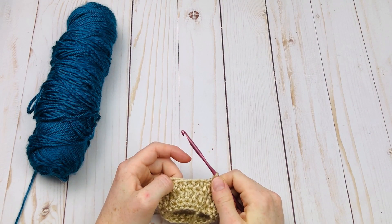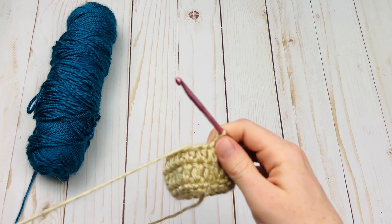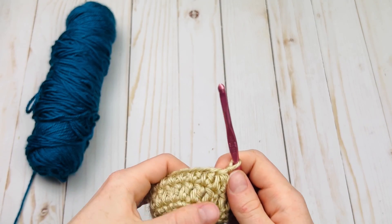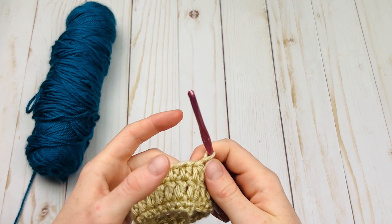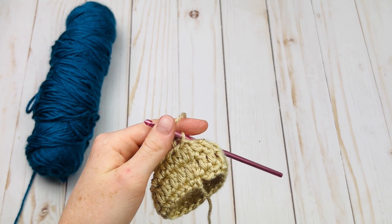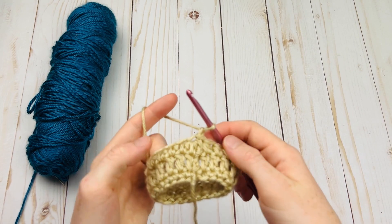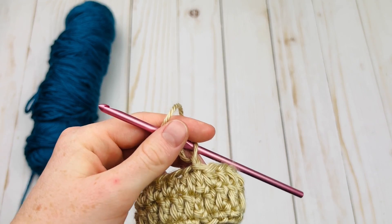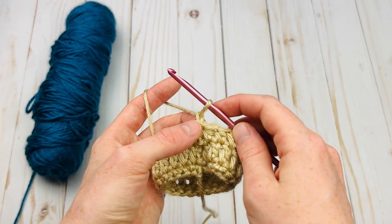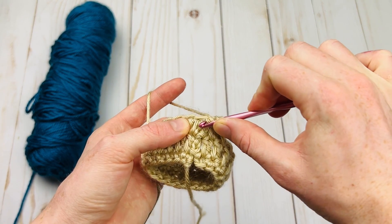Now let's say you have a pattern that works front post half double crochets in the round. It's actually very simple to do these in the round. I just have a small round swatch here with a row of half double crochet and double crochet underneath it — we're just going to be working into this half double crochet round. To make a front post half double crochet in the round, it's going to feel pretty much the same. The main thing to keep in mind is the first and last stitches for the joining portion. If you need to start right away with a front post half double crochet, I recommend doing just one chain and then starting off right away by going around your stitch.